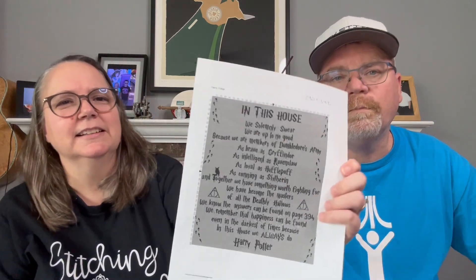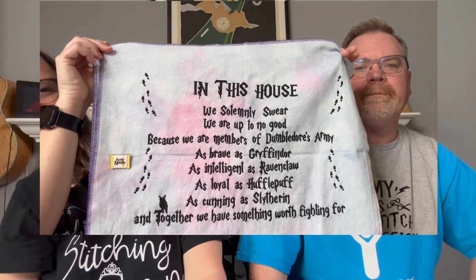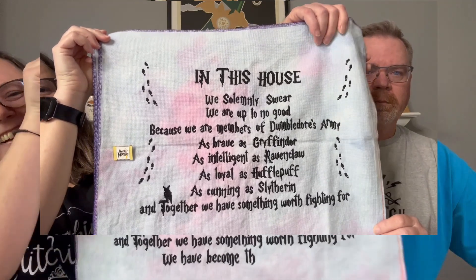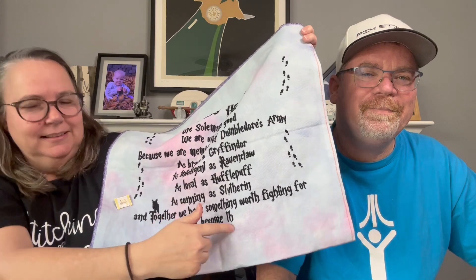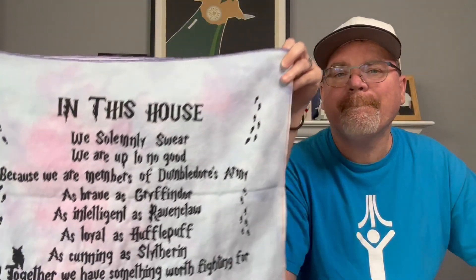Next up is In This House by Cross Stitching Lovers. I bought it on Etsy but I haven't been able to find it again. Here's a picture of it before, and here's where it is now — I mostly just did the bottom line. I still like that fabric; it's really cool fabric. It's called Nova by Be Stitch Me.